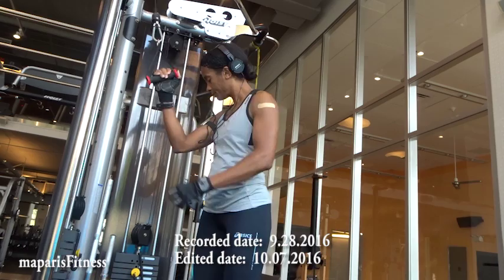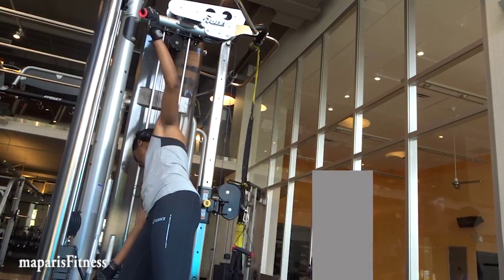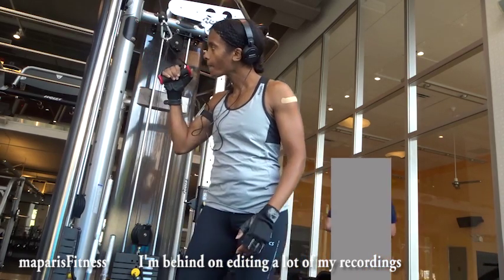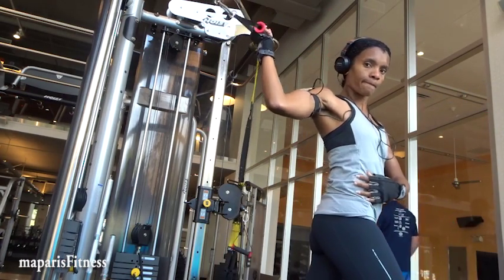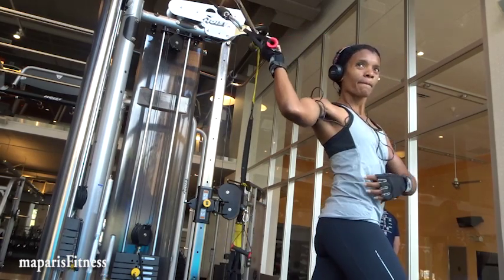I did this video September 28th and today is October 7th — I finally got a chance to edit it, so I even forgot what I did that day. I'm going to go into my records to see what I did.